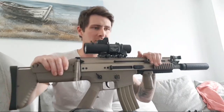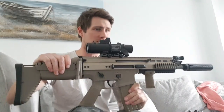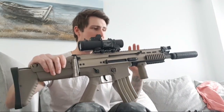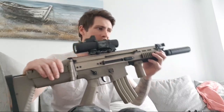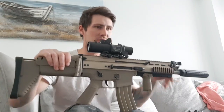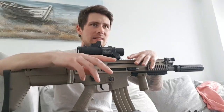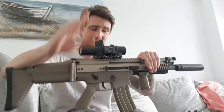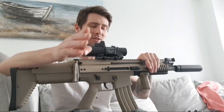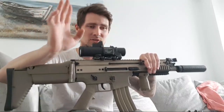Gas blowbacks do change your style of play massively. This is limited to 30 rounds just like the real thing. The S&T M4 has got 50 rounds. If you're going to a skirmish where everyone's running around with 350-round high caps, you're going to be outgunned. You've got to be a bit sneaky and make your shots count.